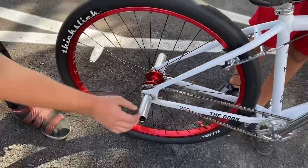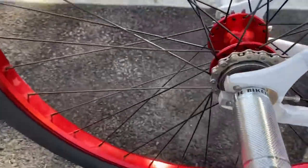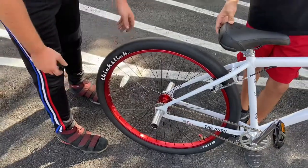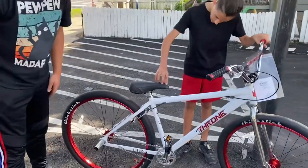They've also got a chain tensioner right there. A lot of people have problems getting chain tensioners and pegs on the bike, but with this you already have the chain tensioner built in, and it has an extended axle so there are no problems there. The brakes are underneath the frame so you're not going to bump into them.